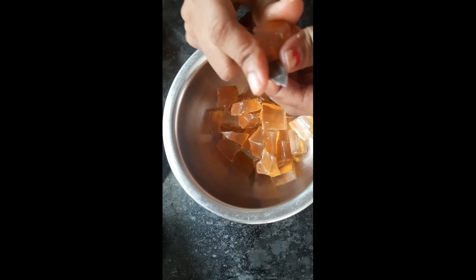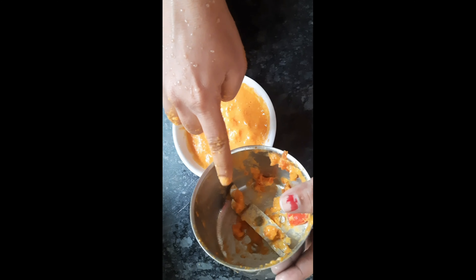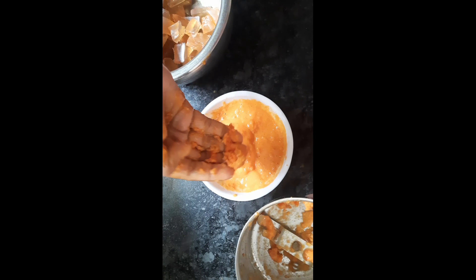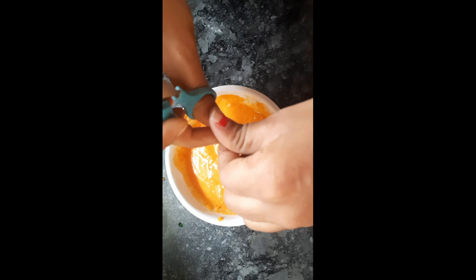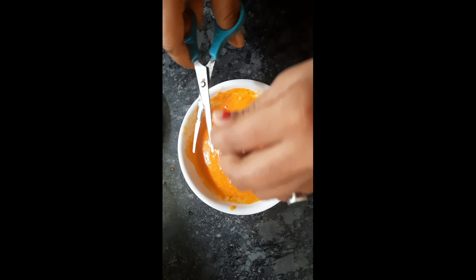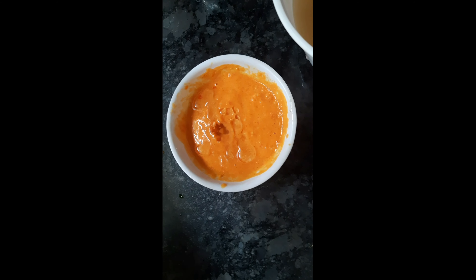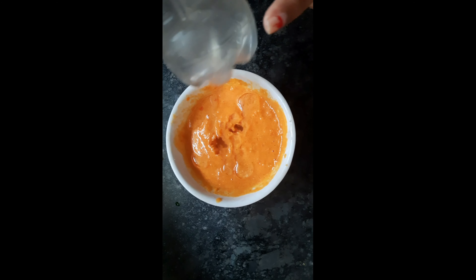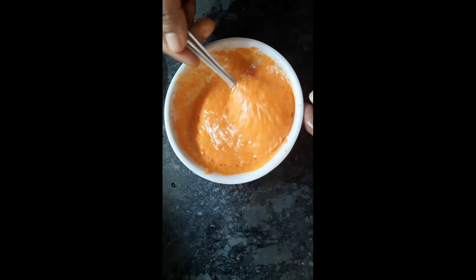Cut the piece and add 10 pieces. I will add 2 capsules in the water. I will add 1 spoon of coconut oil, then 2 spoons of coconut oil, and a little bit of rose water.